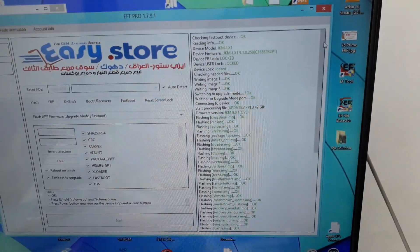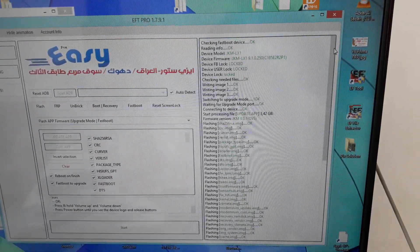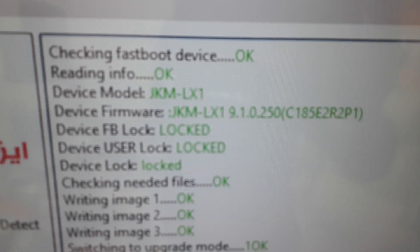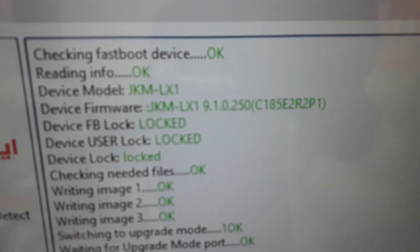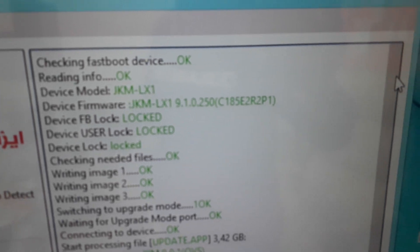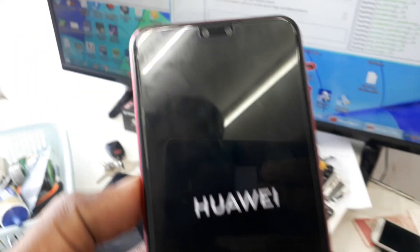Assalamu alaikum viewers. I downgraded a Huawei Y9 2019 phone from security JKM-LX1 250. I downgraded it to 220. Sorry, I didn't record the whole video.